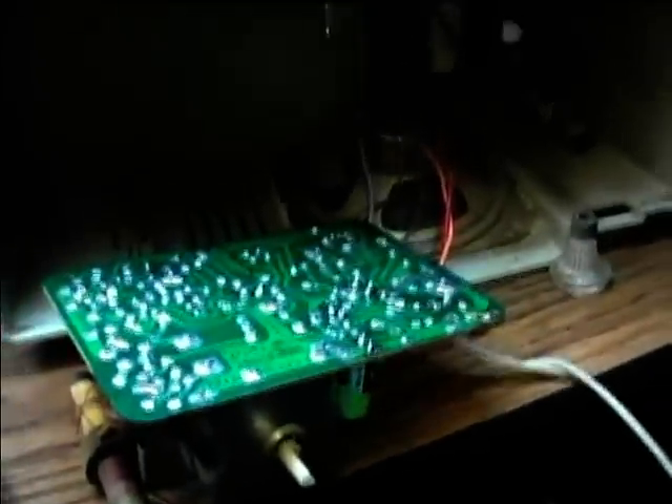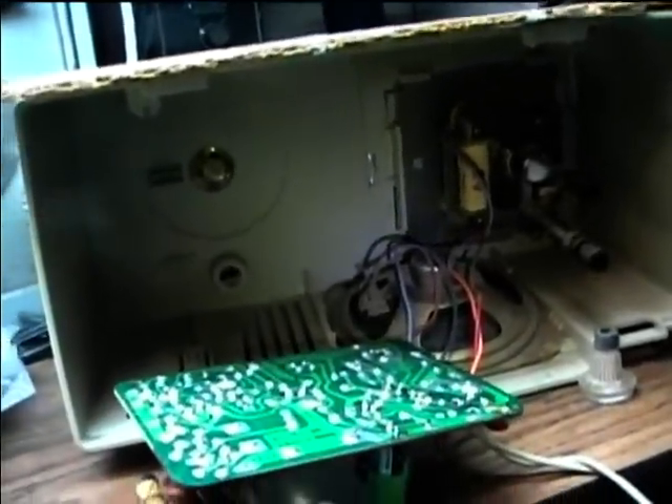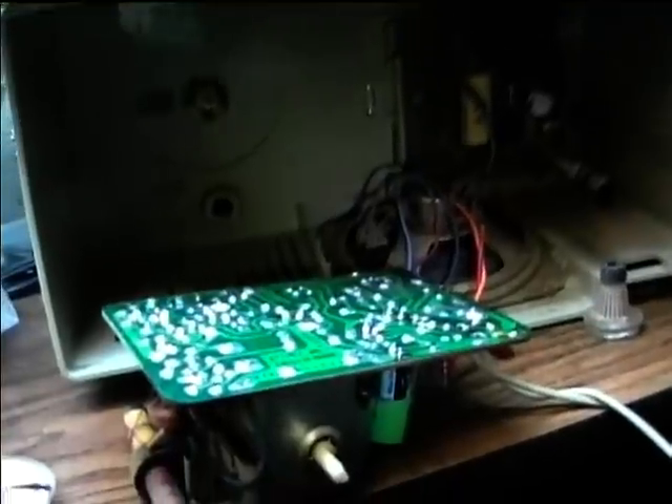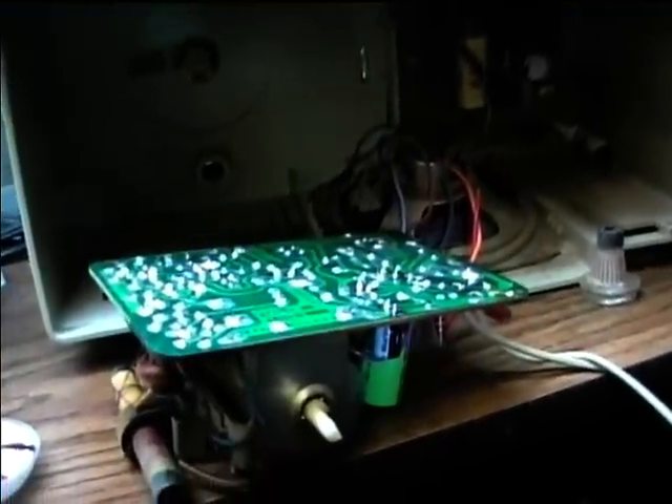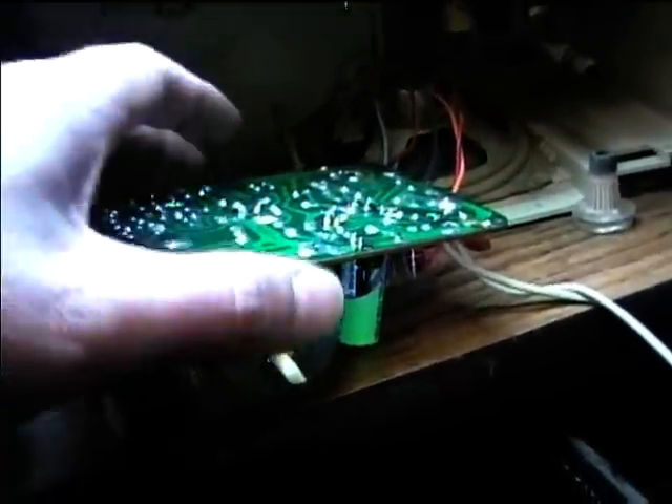Here's a General Electric C-4401A table radio from 1969. This is one of the models that's very similar to the tube type models. By 1969, GE may have quit making tube type radios and was just doing solid state, or they might have been concurrent with each other.